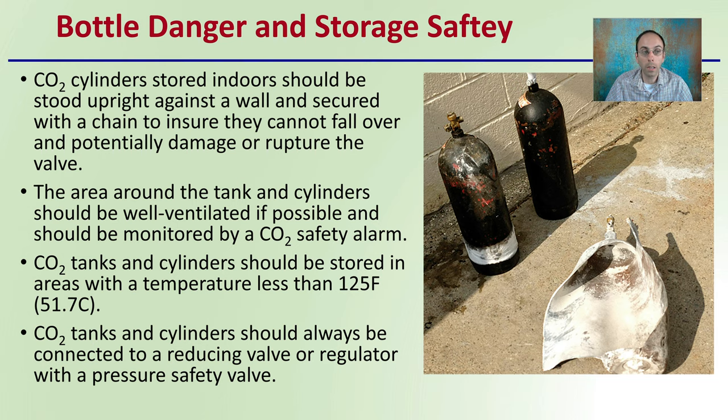Back to bottle danger: the area around the tank and cylinder should be well ventilated if possible, and should be monitored with a carbon dioxide safety alarm. CO2 tanks and cylinders should be stored in areas with a temperature less than 125 degrees Fahrenheit (51.7 degrees Celsius). They should always be connected to a reducing valve or regulator with a pressure safety valve to prevent the chance of an exploding bottle, which is not a safe environment. Bottles can also travel quite a distance if the regulator were to break off, so having that carrying handle and protector is very beneficial.